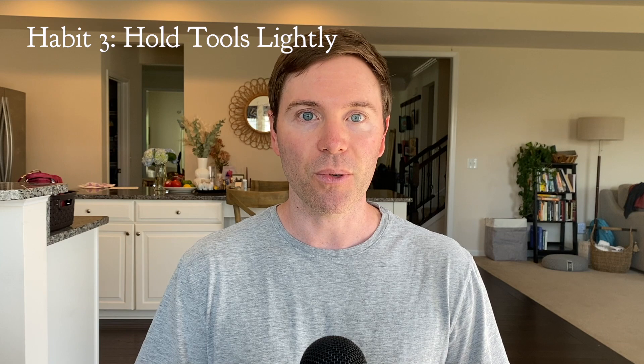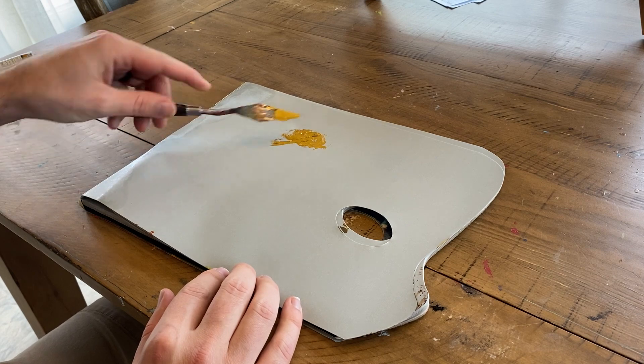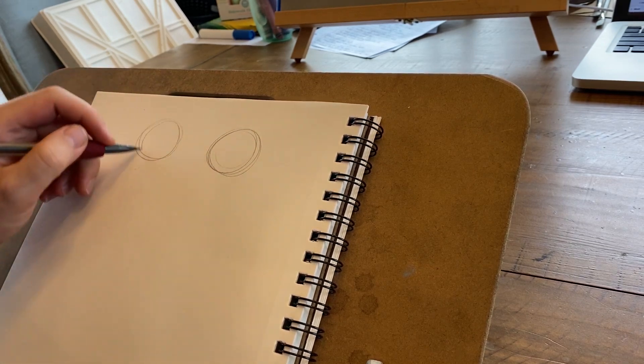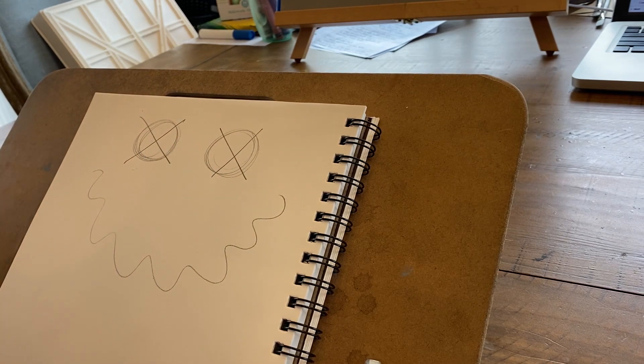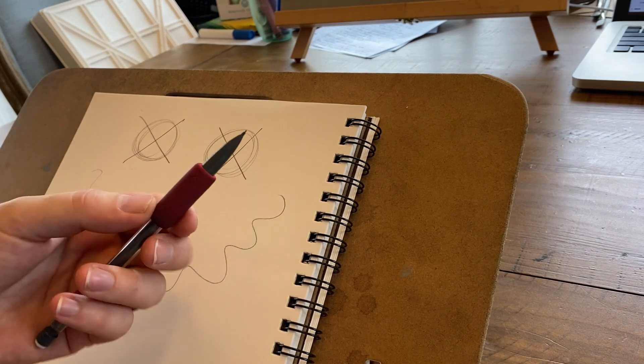Habit number three is to hold your tools lightly. This might take a little mindfulness and time to change. I habitually grip my pencils really tightly, and it's taken a while to lighten up on that grip, but it's made a big difference in pain for me. With the palette knife, you really don't want to push down really hard — hold it lightly. Same with your pencils and brushes. It shouldn't feel like the muscles around your elbows are really strained and tense. If you have difficulty holding something lightly, you can add a grip to your pencil — that bigger grip makes it easier to hold without clenching.